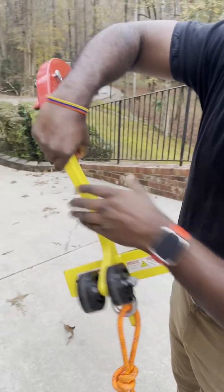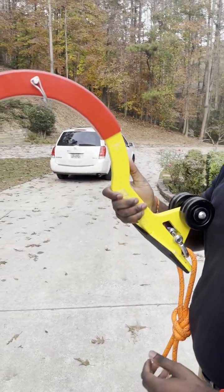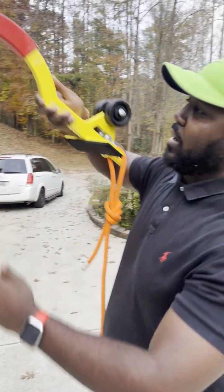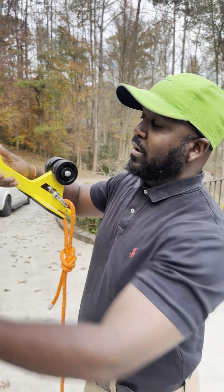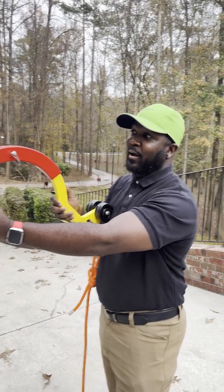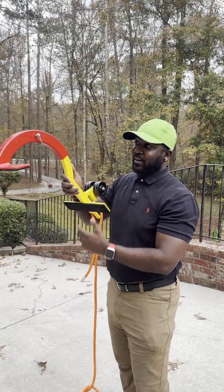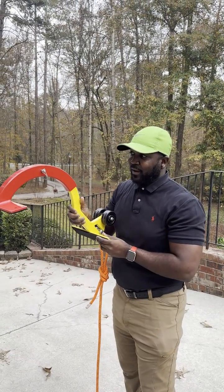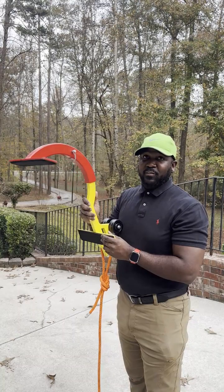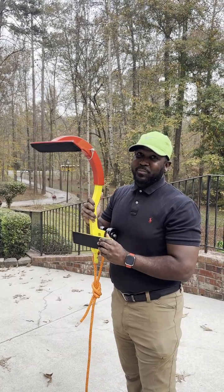What I did was tie the rope to the ridge pearl. This is a ridge pearl — it goes on top of the roof ridge, sits on there, and just locks in. I don't know exactly how it locks in, I just know that it gets there, sits there, and it's not going anywhere.